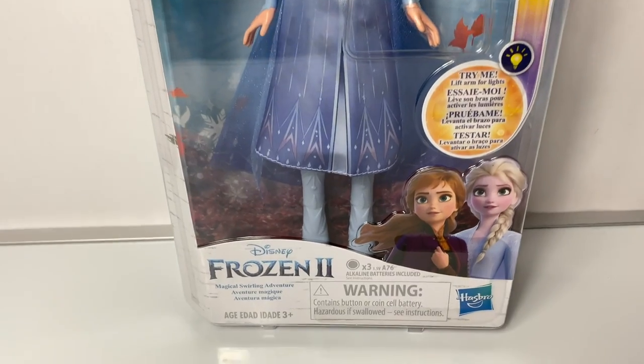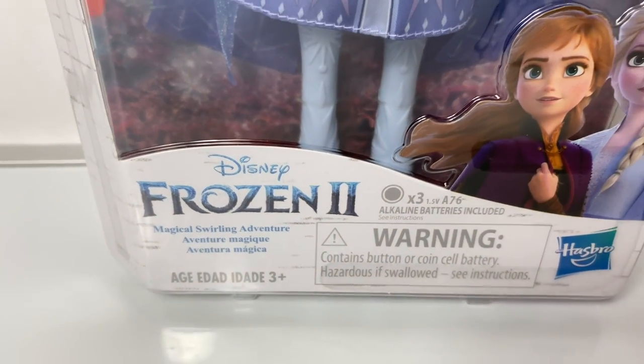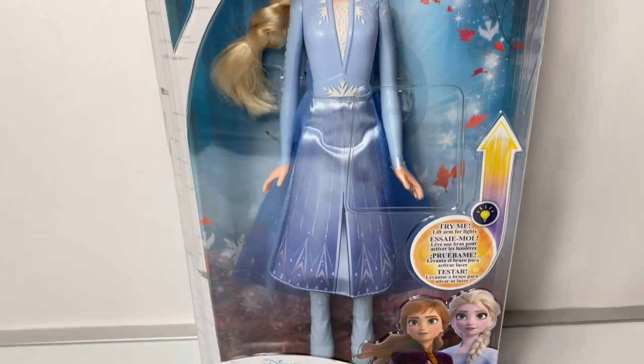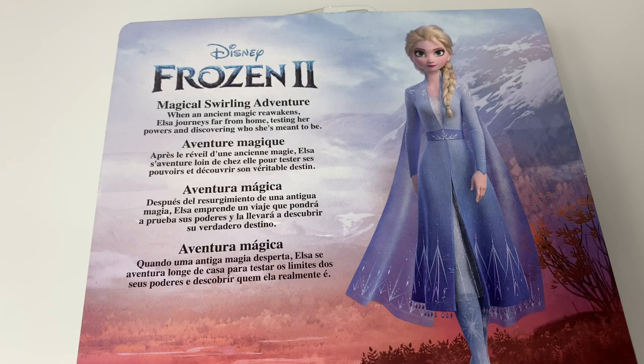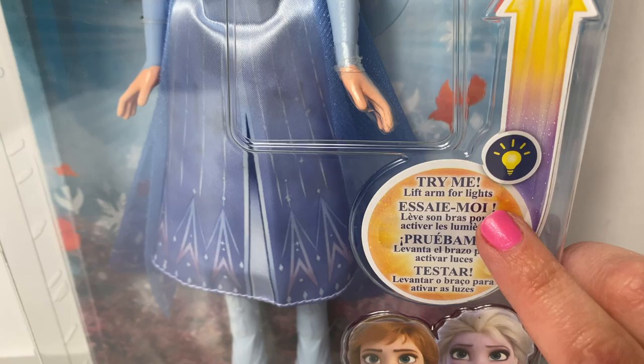Today let's open this new Disney Frozen 2 Magical Swirling Adventure Elsa doll. Magical Swirling Adventure — when an ancient magic reawakens, Elsa journeys far from home, testing her powers and discovering who she's meant to be.